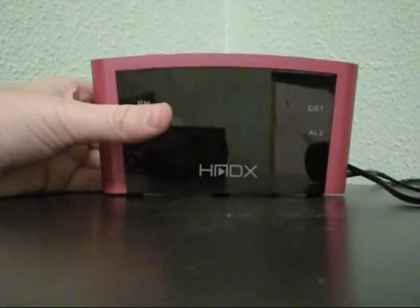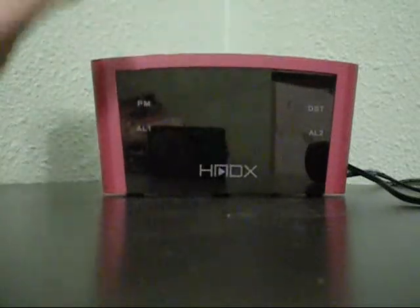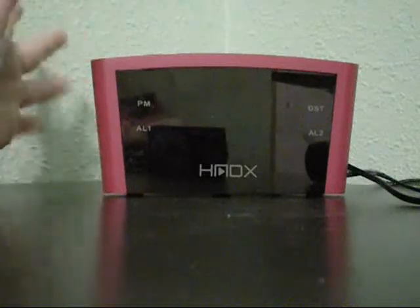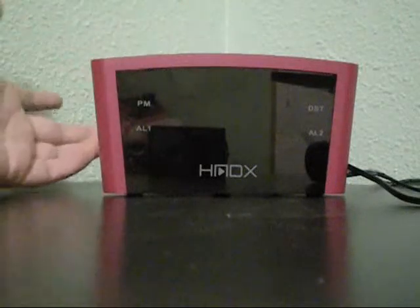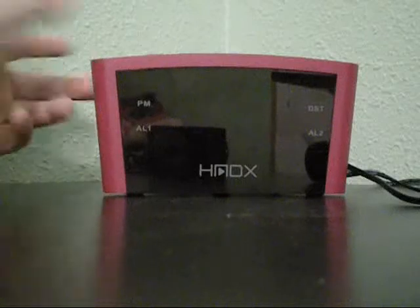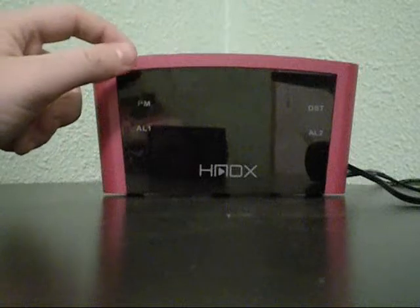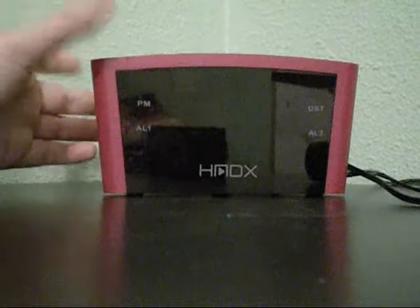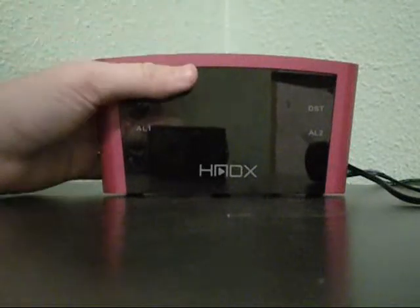This is going to be a review of the Homedics HMDX Eclipse alarm clock. An alarm clock may not seem like a great product to review, but this clock has a couple of features that I find very useful, making it probably my favorite alarm clock I've ever had. I figured I'd do a quick review in case any of you happen to be looking for a new clock. It's available at Bed Bath & Beyond for only $10, so it's very affordable if you're looking for a cheap clock with basic features.